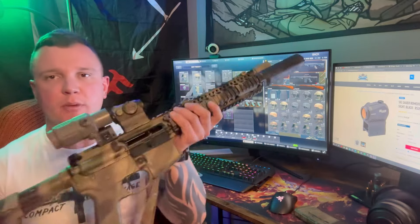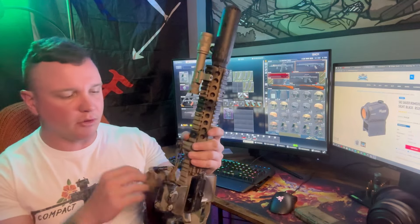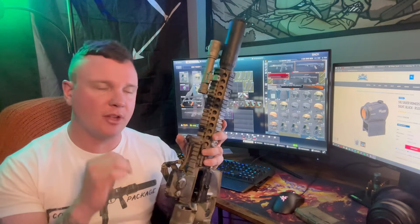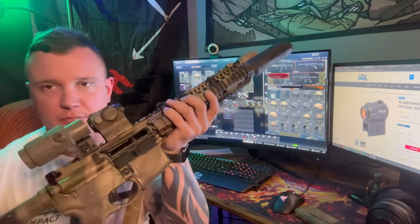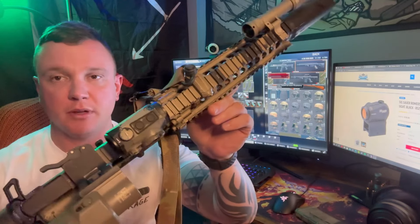Are they the best dot? No. But they are freaking durable and reliable. They hold zero. I treat all my guns pretty much like crap, to be honest. They were all about $120, two to three years ago. All I've done is change the batteries on them once. The Romeo 5 — I believe it has a lifetime warranty — and using the link below you can get them for exactly $119.